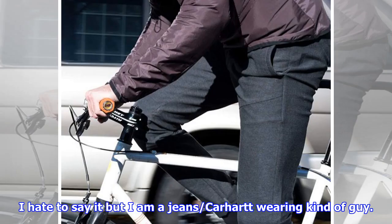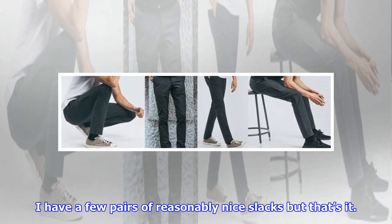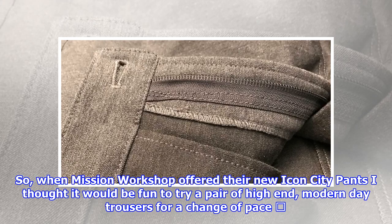I hate to say it, but I am a jeans, Carhartt-wearing kind of guy. I rarely have to get dressed up for work or otherwise. If I could live in sweatpants or basketball shorts I would. I have a few pairs of reasonably nice slacks, but that's it. So when Mission Workshop offered their new Icon City pants, I thought it would be fun to try a pair of high-end, modern-day trousers for a change of pace.